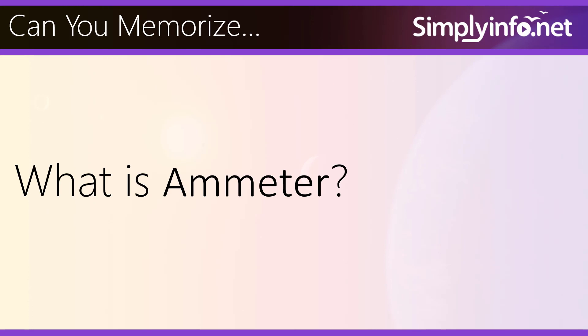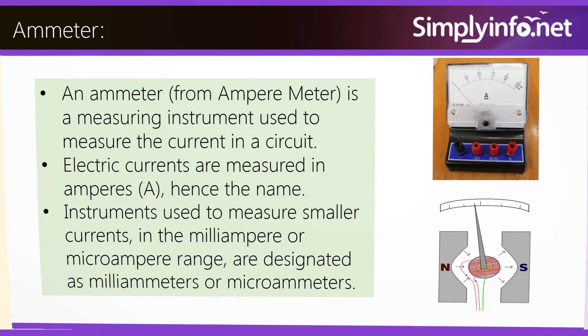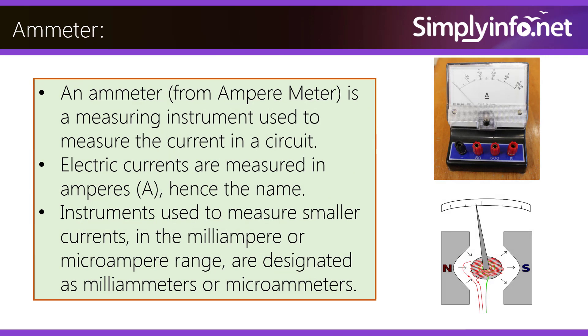Can you memorize what is an ammeter? An ammeter, from Ampermeter, is a measuring instrument used to measure the current in a circuit. Electric currents are measured in amperes, hence the name. Instruments used to measure smaller currents in the milliampere or microampere range are designated as milliameters or microameters.